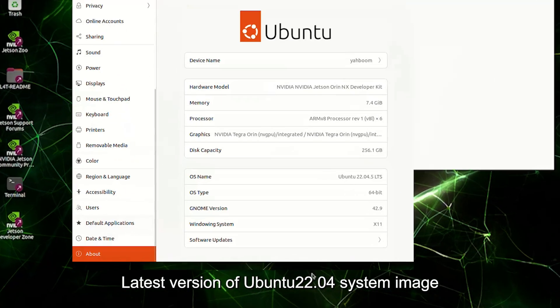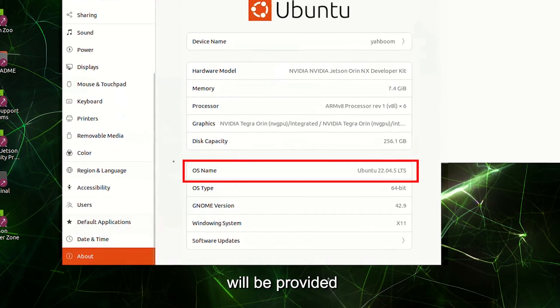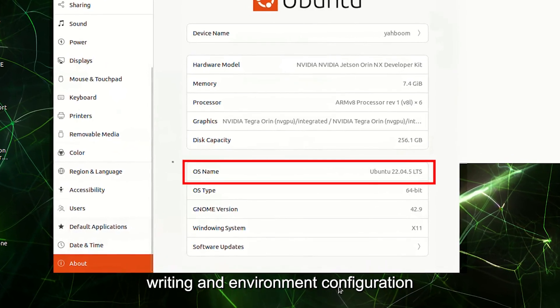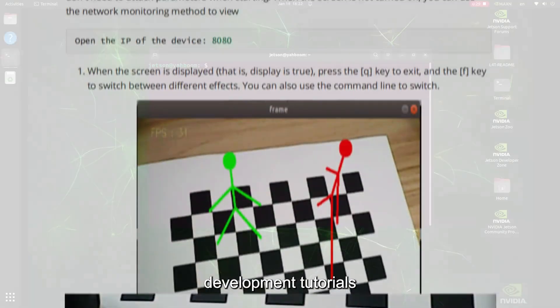The latest version of Ubuntu 22.04 system image will be provided. Users have no need for tedious steps of image writing and environment configuration. Yahboom will provide new Jetson Orin NX Super development tutorials.